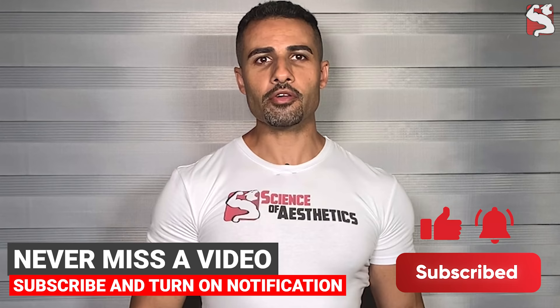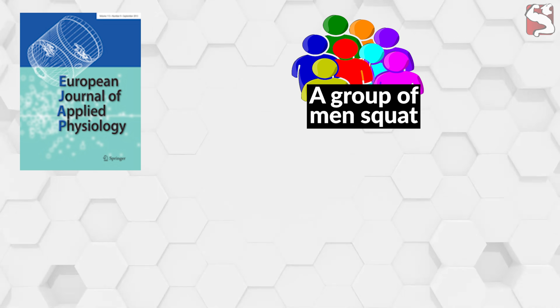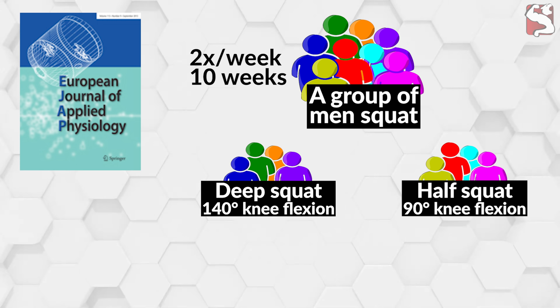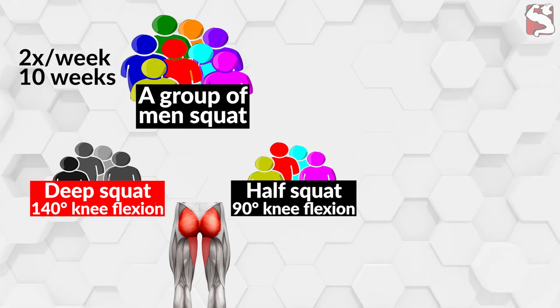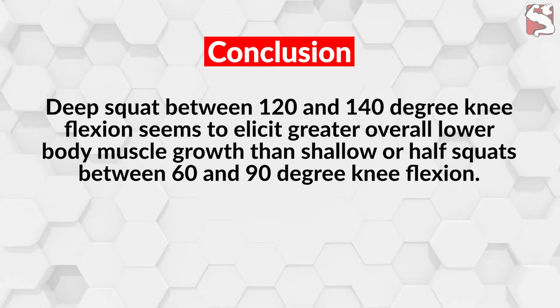Another study from the European Journal of Applied Physiology further examined how different squat depths influenced muscle growth in the glutes and adductors. A group of young men trained barbell squats two times per week for 10 weeks, divided into two groups: one trained deep squats to 140 degrees of knee flexion, the other trained half squats to 90 degrees of knee flexion. Results indicated significantly greater muscle growth in the glutes and adductors in the deep squat group. This leads to the conclusion that deep squats between 120 and 140 degrees of knee flexion elicit greater overall lower body muscle growth than shallow or half squats between 60 and 90 degrees of knee flexion.